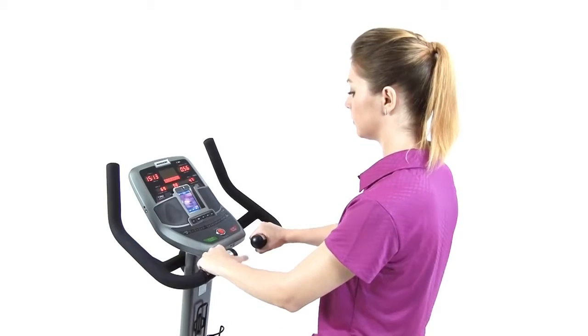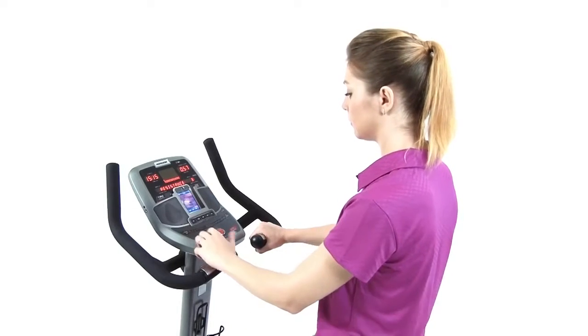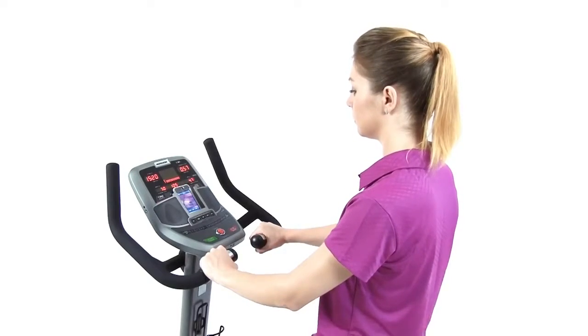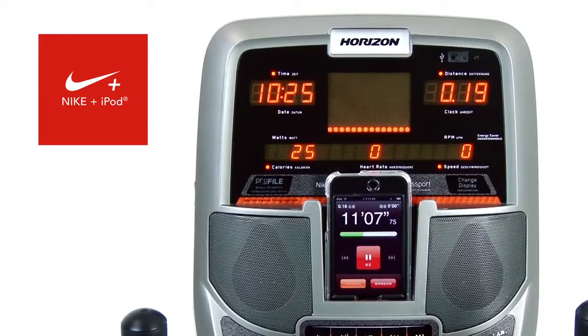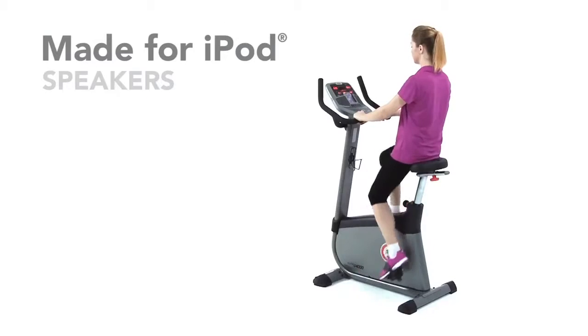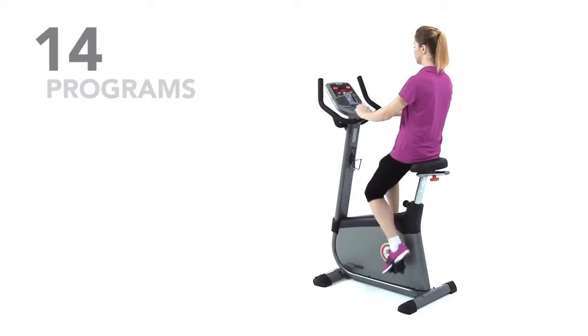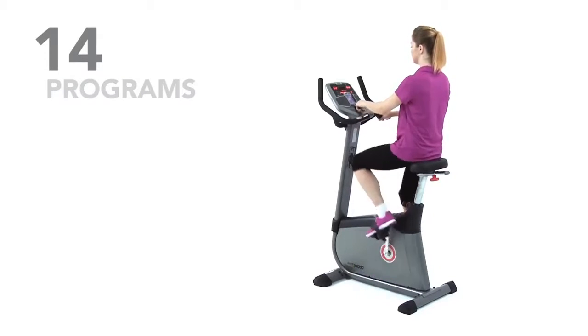The console of the U4000 deserves elite status of its own. Not only is it compatible with iPod and MP3 devices, but it also works with the Nike Plus iPod system. To keep you entertained and motivated, the U4000 is equipped with made-for-iPod speakers and 14 unique workout programs.